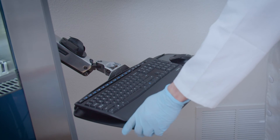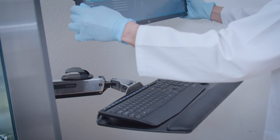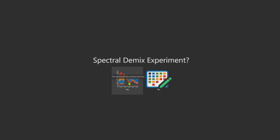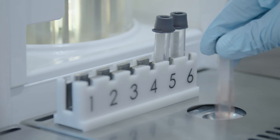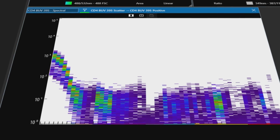The ergonomics of using the instrument are greatly enhanced by the adjustable keyboard tray and monitor, allowing for individual preference when running the sorter. The Bigfoot Spectral Cell Sorter's clean user interface with intuitive workflow and integrated features provides simplified acquisition, analysis and sorting.